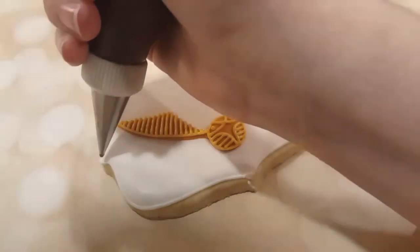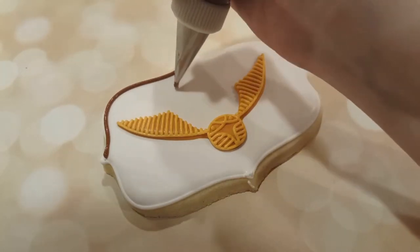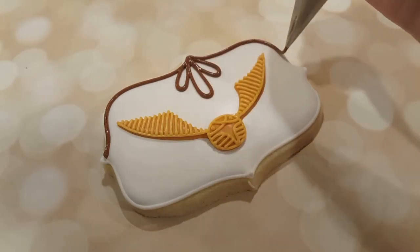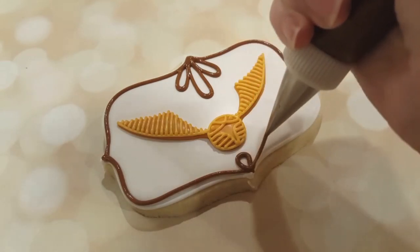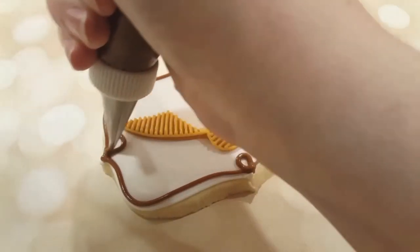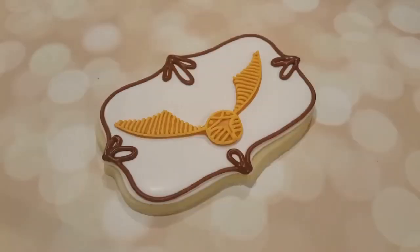Next I want to do a decorative border. I've got a chocolatey brown — the same brown I've been using for all of my other Harry Potter cookies in this series, just to tie them all together. It's nice using a complementary color across all your cookies so they go well together. I'm just outlining the outside and adding a few little loopty loops to break it up and make it look more decorative and whimsical. That was a piping consistency brown royal icing with a number two tip.